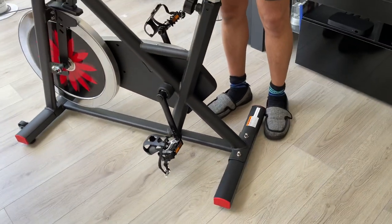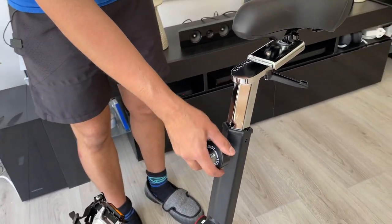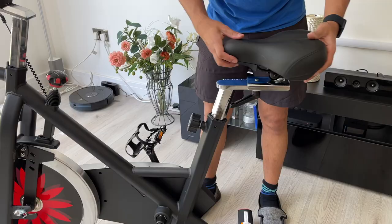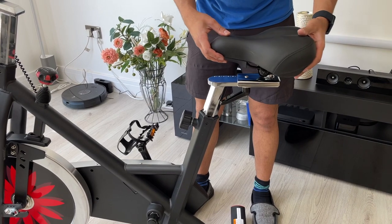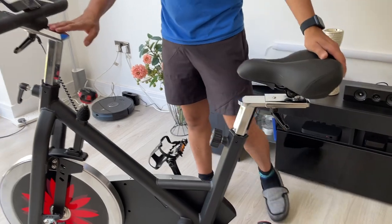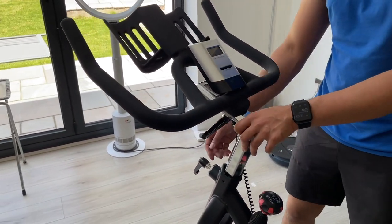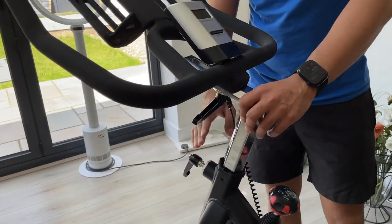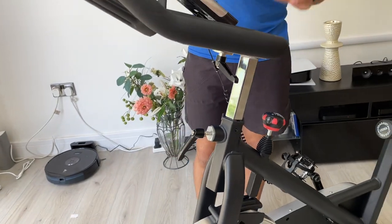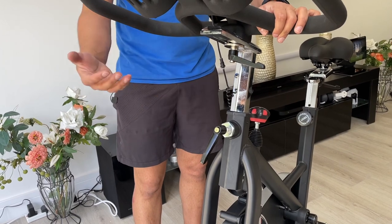Next, I connected the height-adjustable bar for the seat — just put that in, put the height knob on there, and put the seat on top. You've got the adjustment here so you can loosen it, move the seat to various different levels to whatever height you like, then tighten it. Then I put the handlebar height adjustment in as well — very similar. You put it into the perfect height for you and then place the handlebars on top. There's also an adjustment to move the handlebars backwards and forwards.